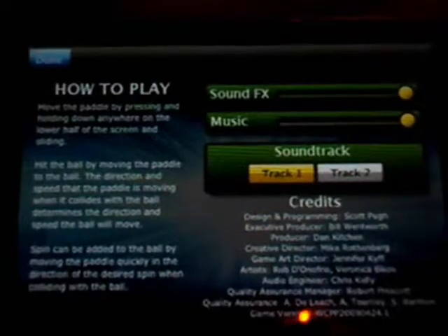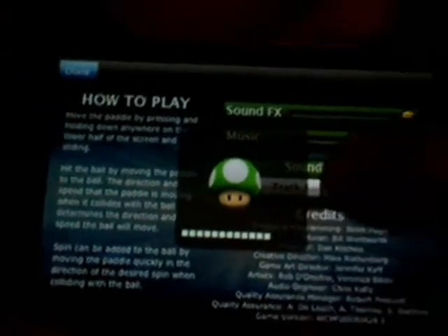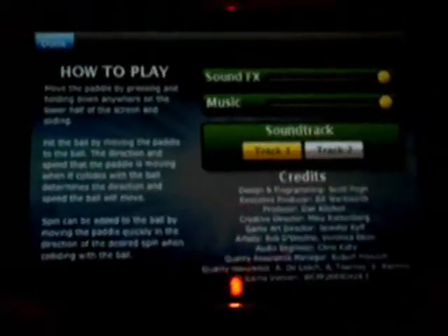First let's read some of the info. You can change sound effects and music — there are two different soundtracks you can play. Let's do number 2 for now. You can see that's number 2, and this is number 1.